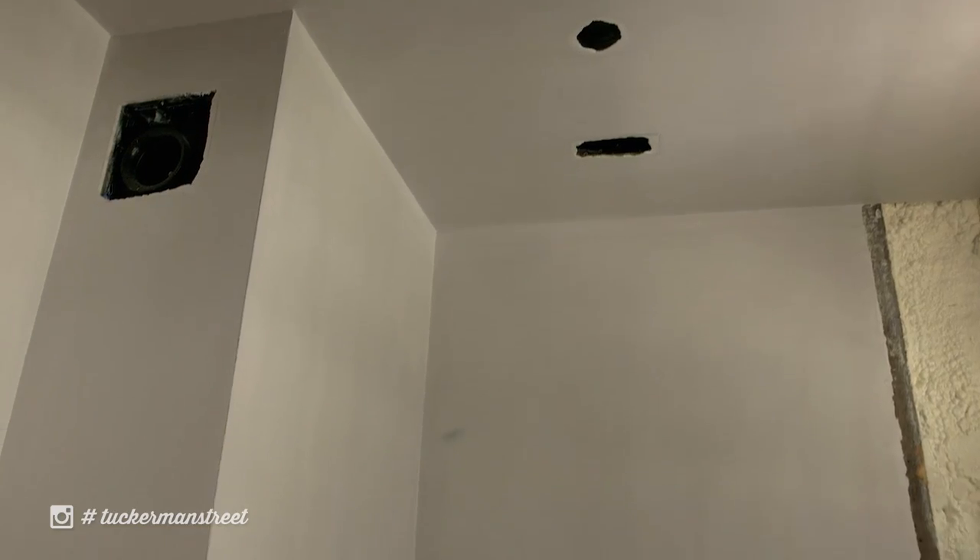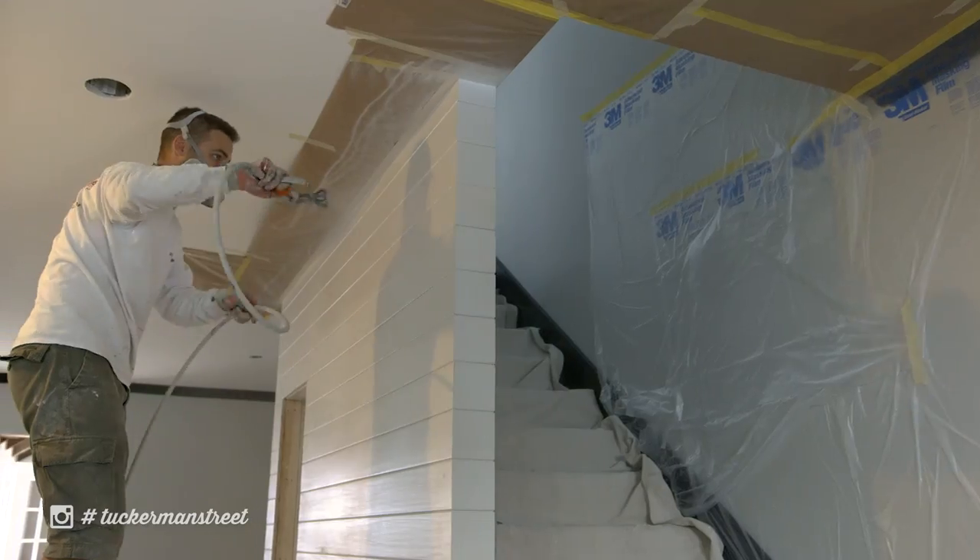How's it going, guys? On today's episode here at Tuckerman, we're going to talk a little bit about our interior wall assembly — everything from the half-inch blueboard, the veneer-type plaster, and then the finished paint.